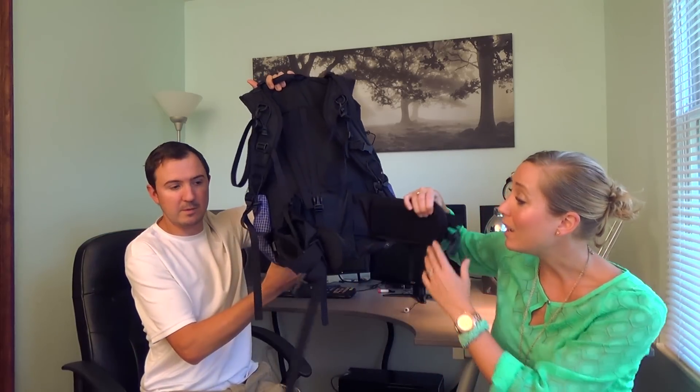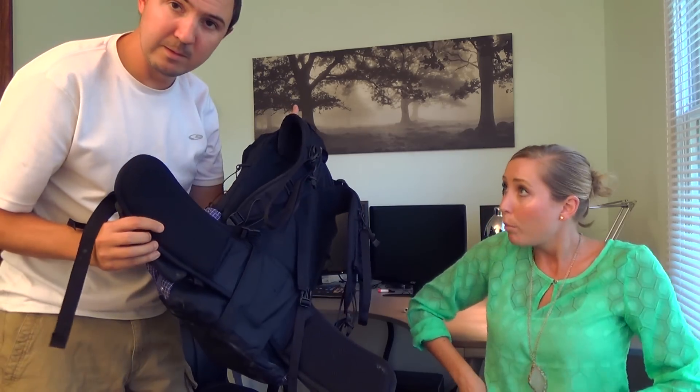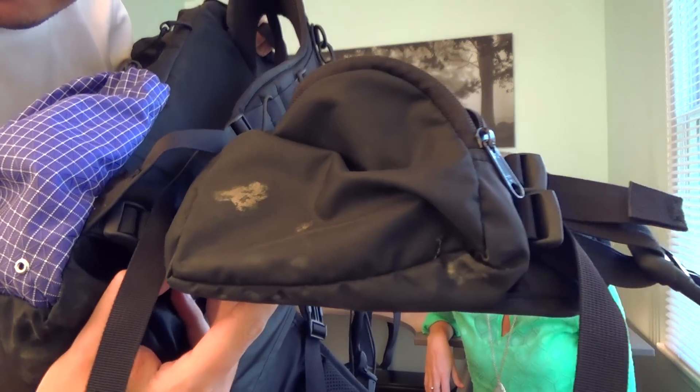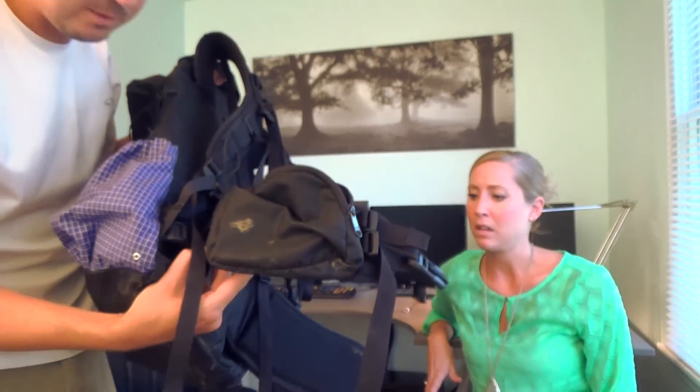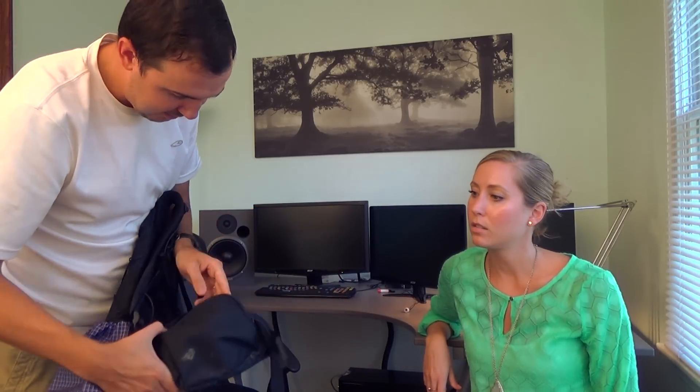Two things that are definitely much better than the Gregory: I like the size of these pockets, and the hip belt itself was so much more comfortable. The actual bone of my hip would bother me with my last pack from the rubbing and just the way it sat, but these are extra padded and really big — the actual pouches are nice. That's my whole phone and anything else you need right at the ready.